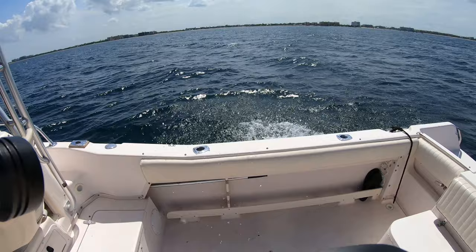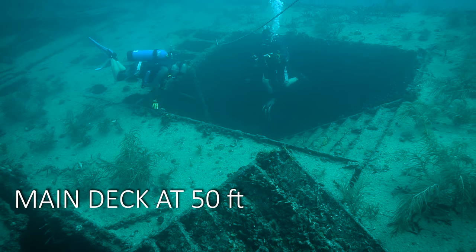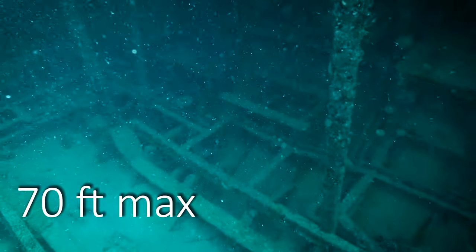We're anchored off the coast of Deerfield Beach and we're dropping in on the wreck. We're dropping down to the main deck here. The main deck sits in about 50 feet of water, and the bottom of the ship sits in 70 feet down to the sand.